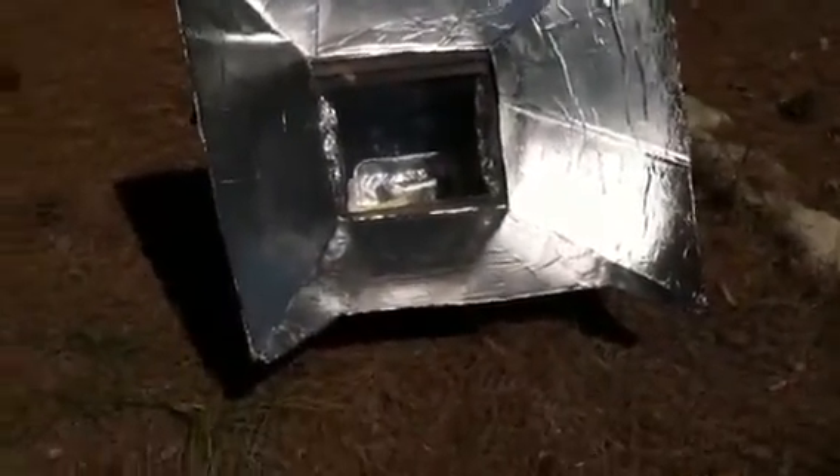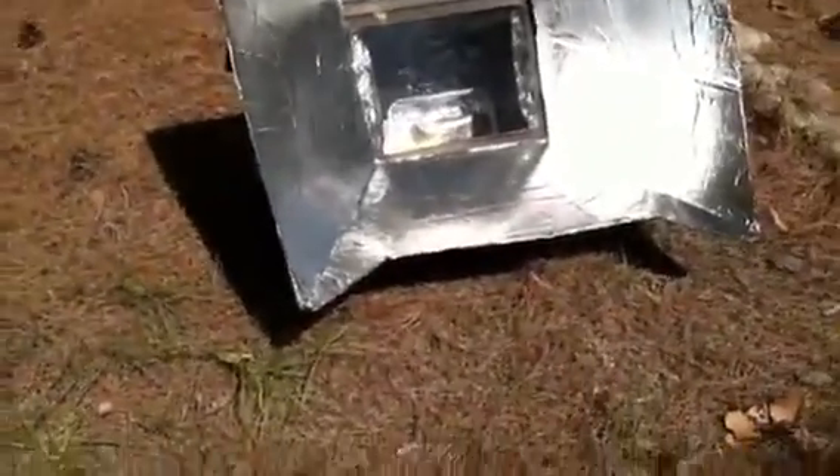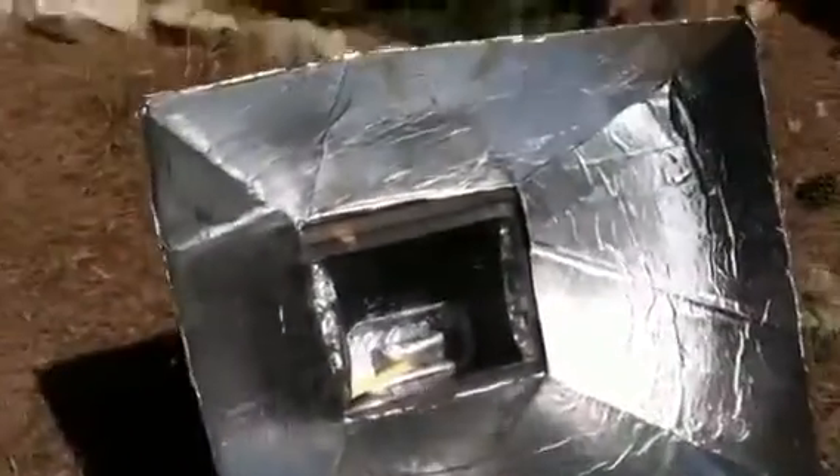I came back and the sun moved, so I had to put it back in a sunny area. Since it was in the shade for a while, it went down about 30 degrees. I'll let it regain its heat and check in on it later.